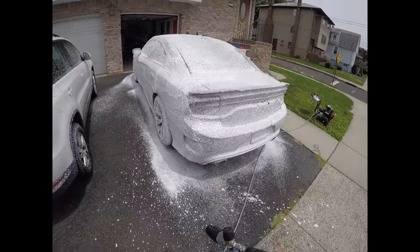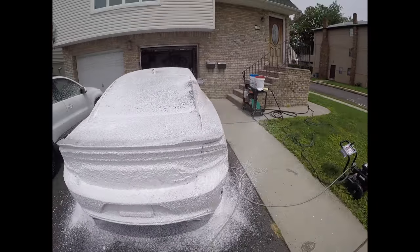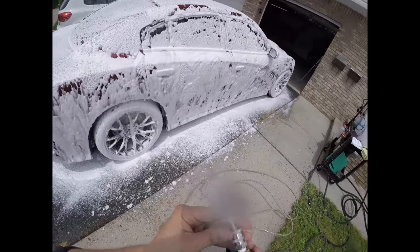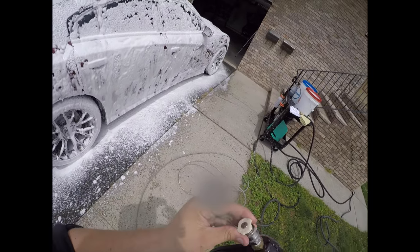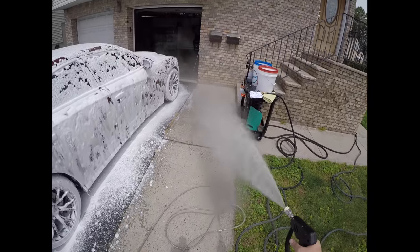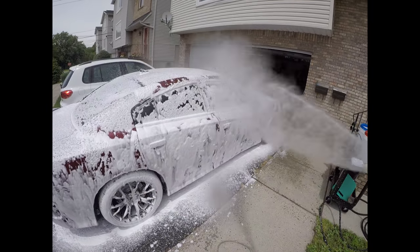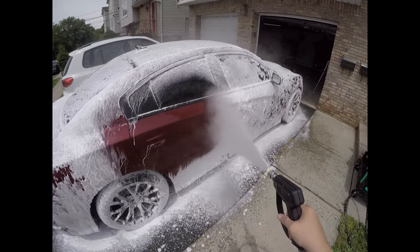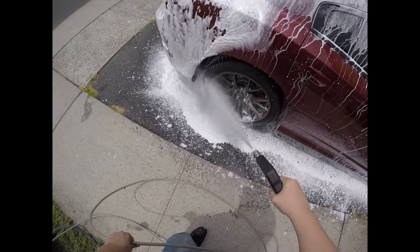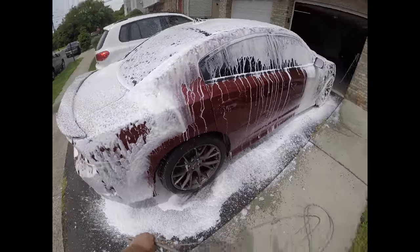As you can see the foam is nuts! For the subscriber that asked - this is a 40-degree nozzle. It's pretty crazy so we're gonna just do this real quick. It's pretty intense.